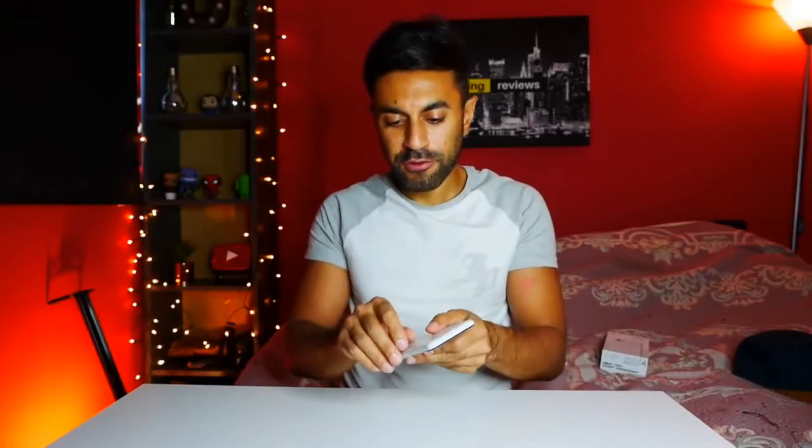This is one of my favourite parts — taking this protective cover off of the phone. Makes that nice smooth noise. I've got the 64GB clearly white, and I'm going to be putting a clear case on this as well just to protect it. Now let me go ahead and turn this on.